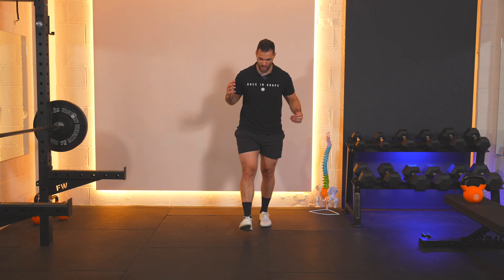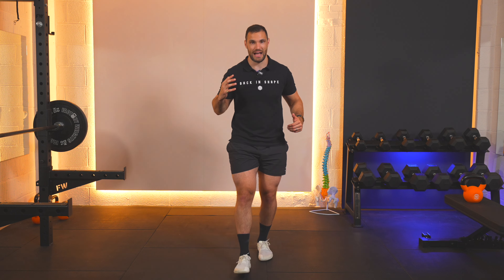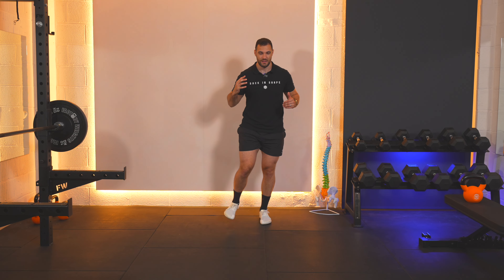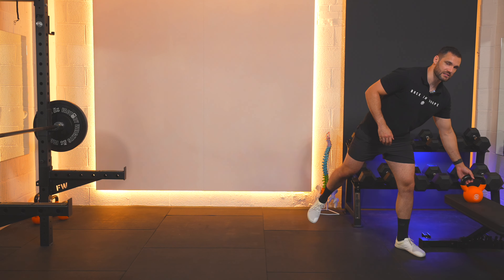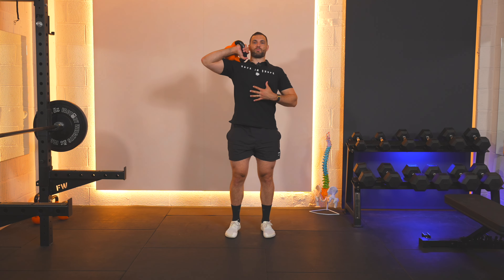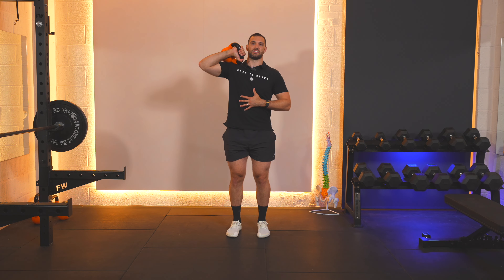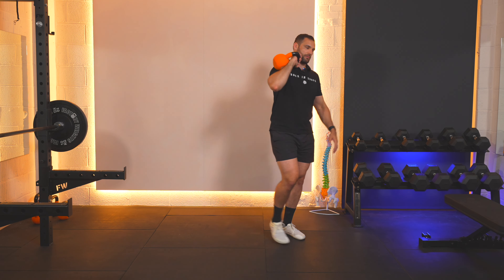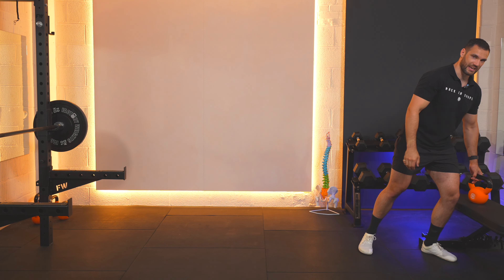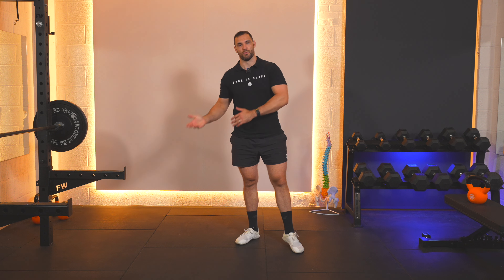We're going to have the weight on one side, and we're just going to go one, two, three, pause, feet together, and then back two, three, pause, feet together. The important thing about this one when we're doing the exercise is that we pop that weight up onto the shoulder, and we keep our posture nice and tall, nice and engaged throughout the entirety. When we're finished, we're going to pop it down back onto the side carefully without rounding our lower back.